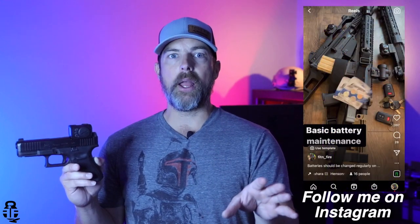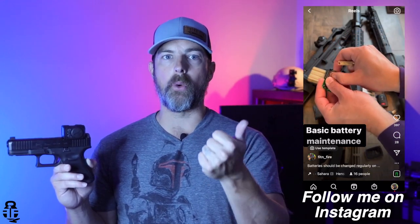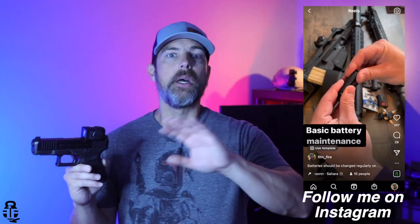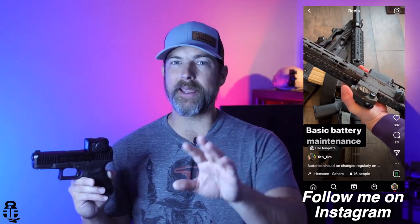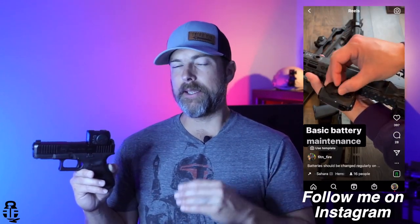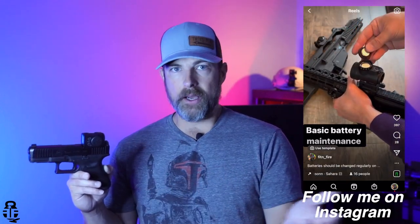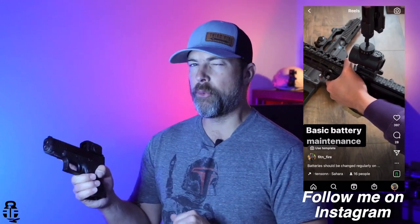Realistically, should you ever need to run your battery completely dead? No. I encourage you to set a reminder on your calendar at the beginning of each year to swap out the batteries on your red dots. I do it myself — I swap the battery on my key fob, my red dots for pistols and rifles, and my garage door opener all at the start of the year. It gives me confidence that nothing is going to fail me throughout the year.